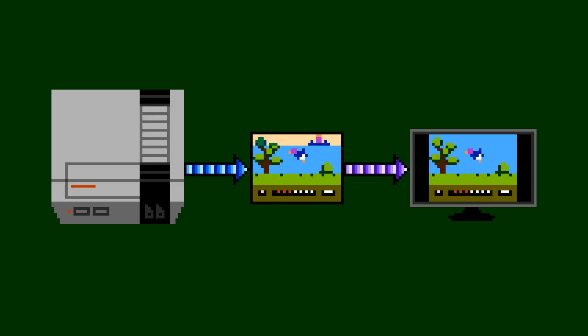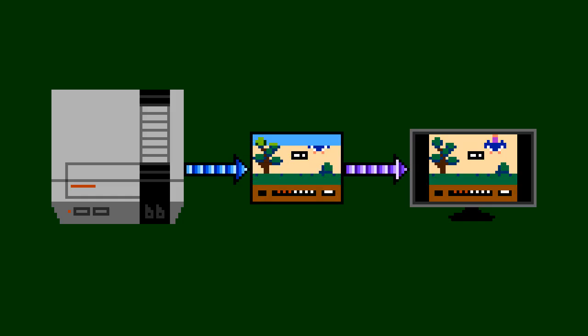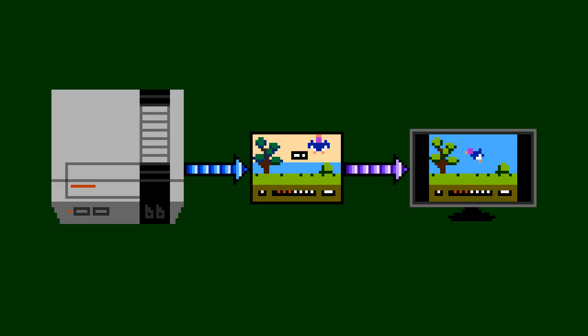Modern televisions don't do this anymore. Instead, there's a memory buffer that fills up line by line, and it waits until that buffer is full with a complete frame before showing it to you all at once. Even though there are several milliseconds between when the top and bottom of the image is received, the TV doesn't send out the light until at least the end of the frame.